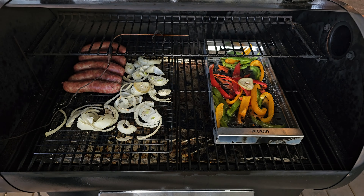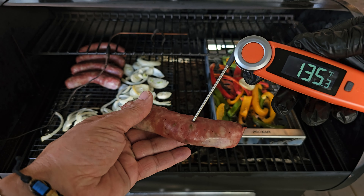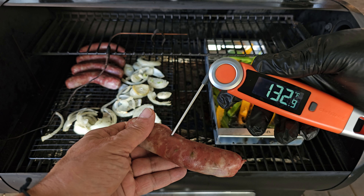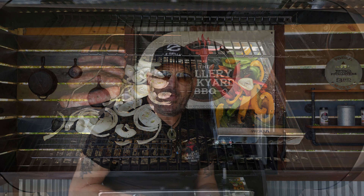This cook moves right along and you can see we've got a pretty decent color on that sausage. We are looking at about 132 to 135 degrees. That is going to be good enough. We will get everything off and get it on the board. Let's get the pit fired up, and once the pit hits temp, we will get it back on and get some good color.